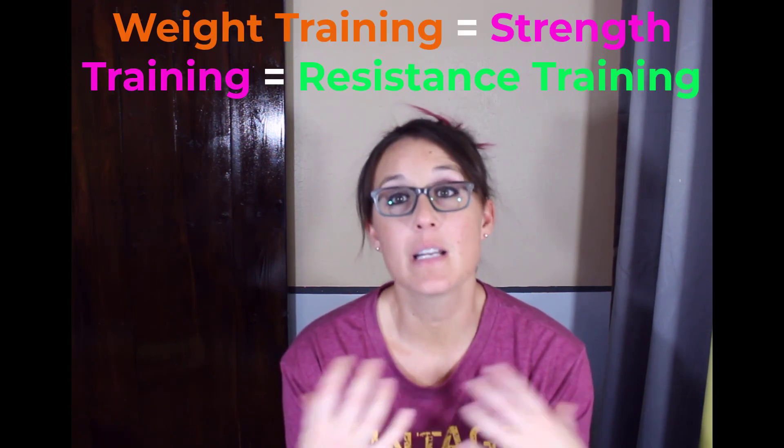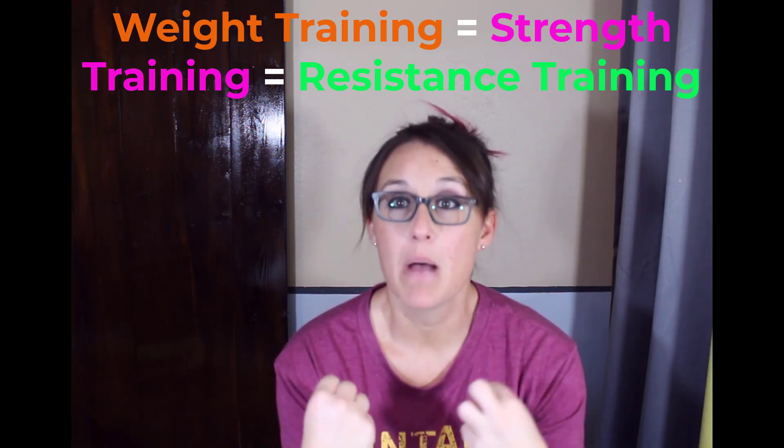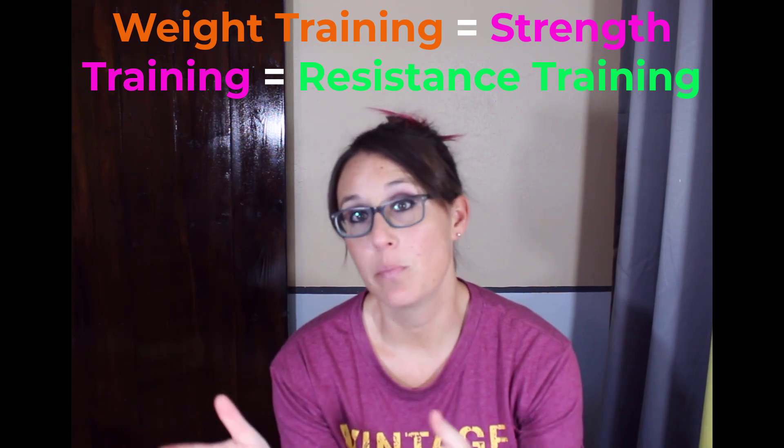Weight training is the strength training, the resistance training. That's going to be the resistance bands, free weights, machines — things that build muscle that are also going to build bone.